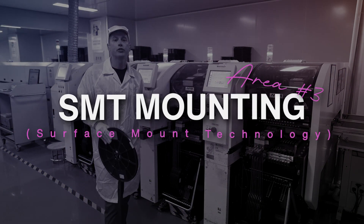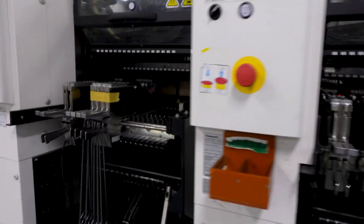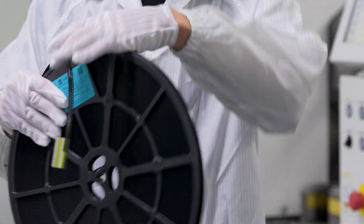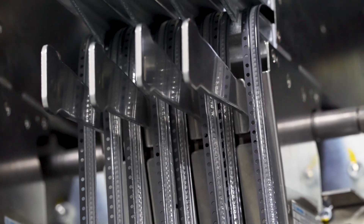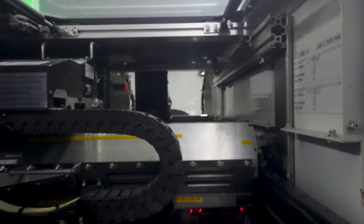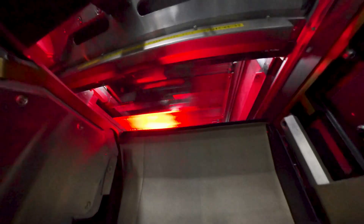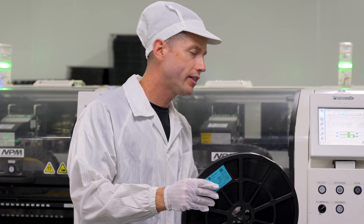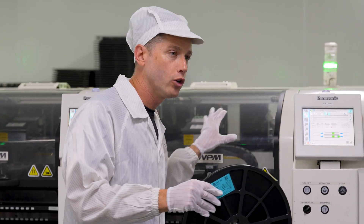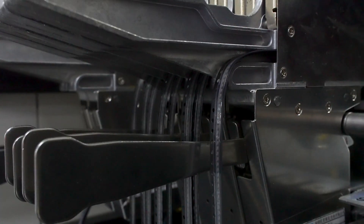Now we're standing in front of the surface mount machine. The entire process here is called SMT, or surface mount technology — meaning the components are surface mounted directly to the boards with that paste. This machine is the one placing those components. This spool has all the LEDs on a strip, loaded right into the carrier, and each strip goes through the cassette into the machine, which picks the parts from the strip. Each little LED diode is strategically placed onto the board in a configuration preloaded into the machine. It's amazingly fast — lightning speed — with four heads on each side. Each board has a registration mark so the cameras and sensors know exactly where to place the diode. This is where that quality comes in.